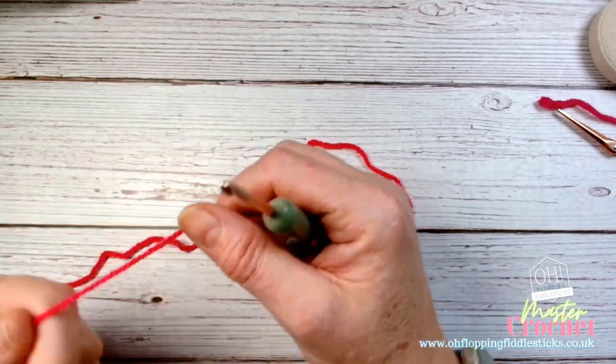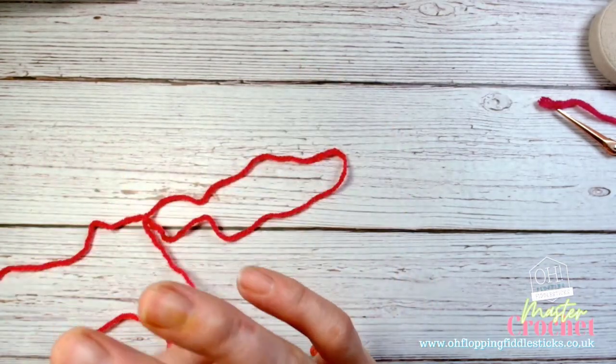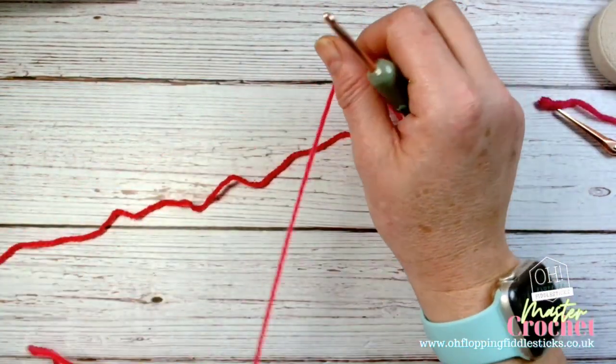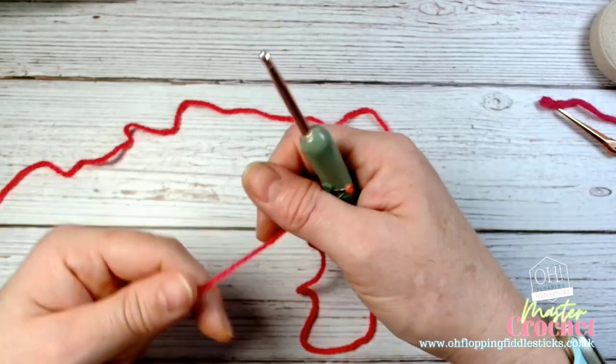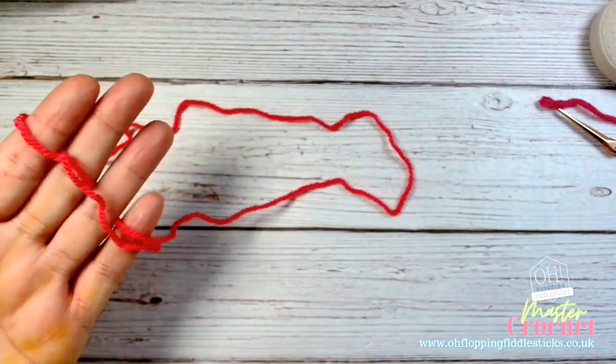The first section is the foundation to our granny square. Once you get this underway you should be able to keep making granny squares constantly. I have now changed my wool to a DK wool and I have a size 4 hook.